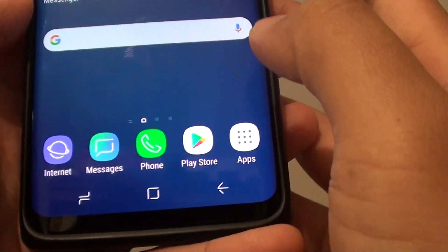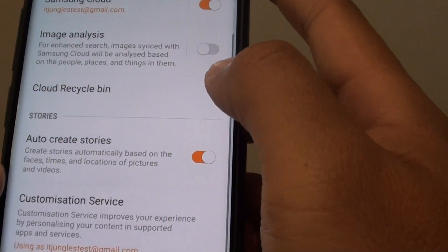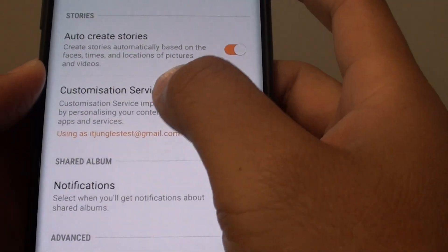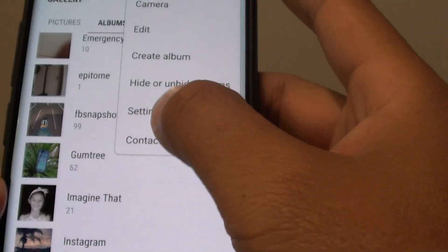First, tap on the home key to go back to your home screen, then launch the gallery app. Next, tap the menu key in the gallery, then tap on settings.